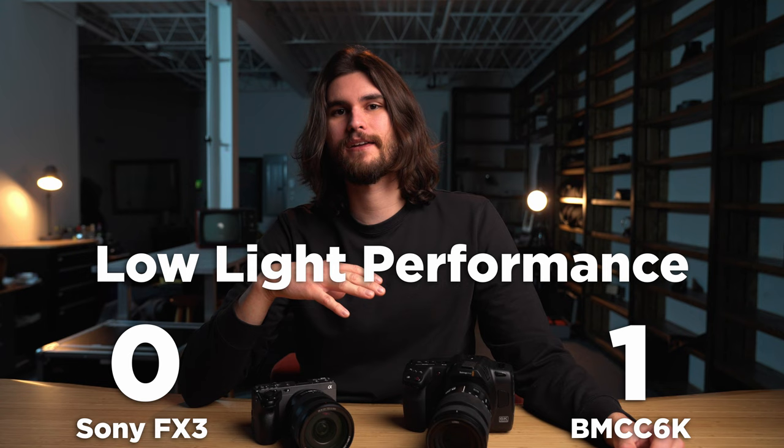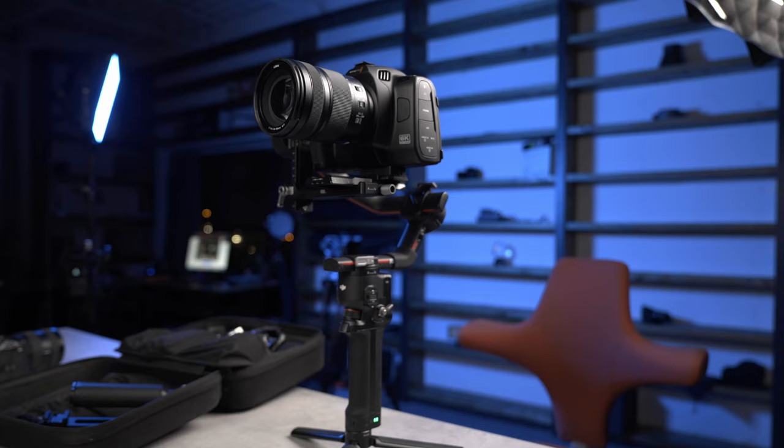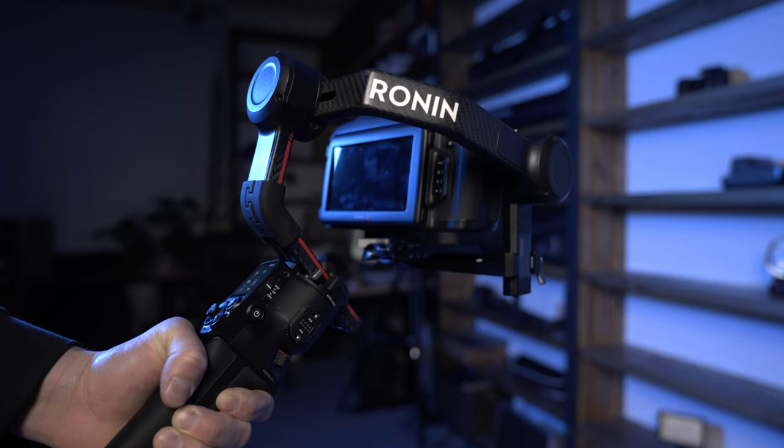Up next, let's discuss form factor. The Blackmagic Cinema 6K feels really nice — it's a little bit plasticky, but the size feels nice to work with. That being said, it is hard to mount on gimbals, so if you're the type of person that does a lot of gimbal work, the size of the camera does make it difficult. We work with a Ronin RS3 Pro, which is quite versatile, and here's some B-roll so you can see what that looks like.